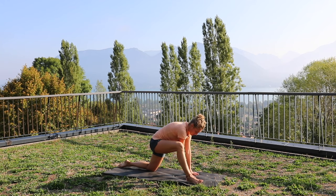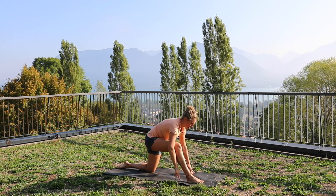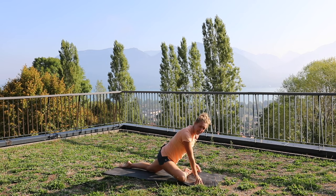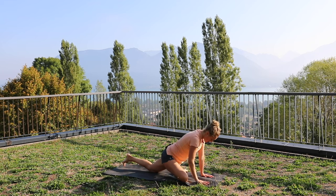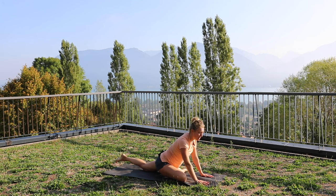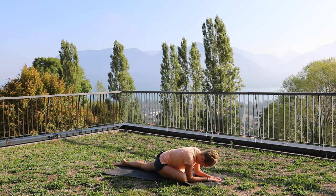Coming back up. Now we're going to take this leg and put it parallel to the top of the mat in a 90 degree position. If you can only put it in 45 degrees, that's absolutely fine. We're going to move that left knee back as far as we can. This is called pigeon pose, and we're really going to feel a great stretch in all our glute muscles. Elbows to the ground and relax into this pose — let's do three big breaths here.